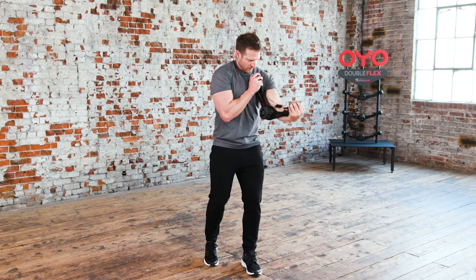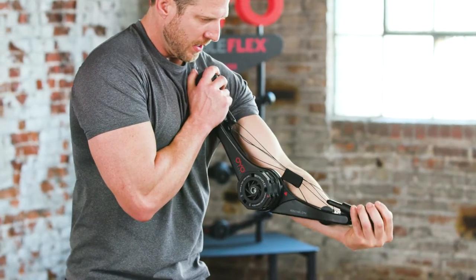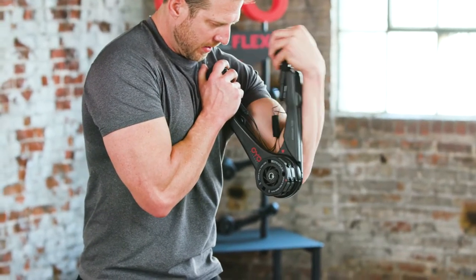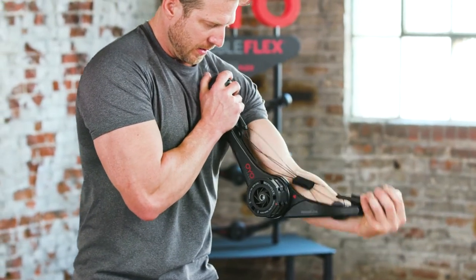This is your biceps curl. Line the middle of the OYO gym up with your elbow. Start by curling your left hand towards your shoulder, then slowly extend back to the starting position.